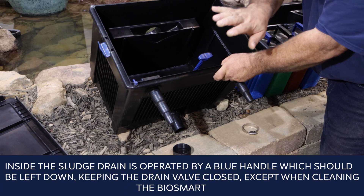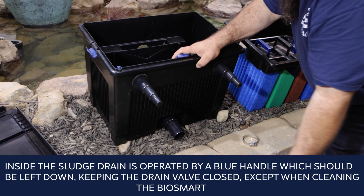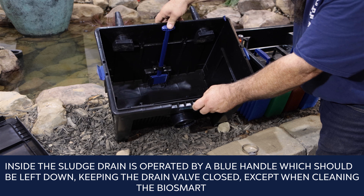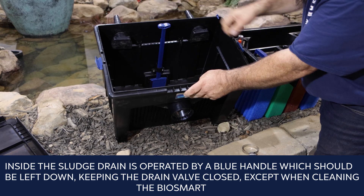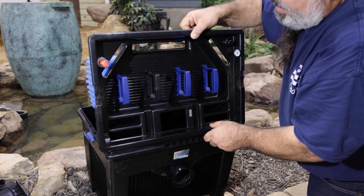Inside, the sludge drain is operated by a blue handle, which should be left down, keeping the drain valve closed, except when cleaning the BioSmart. Replace the foam assembly.